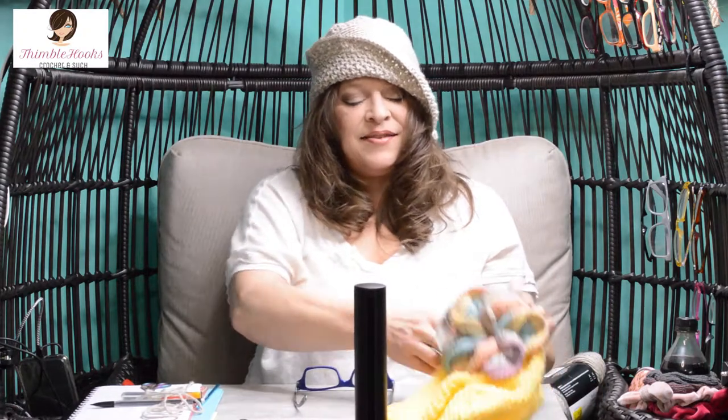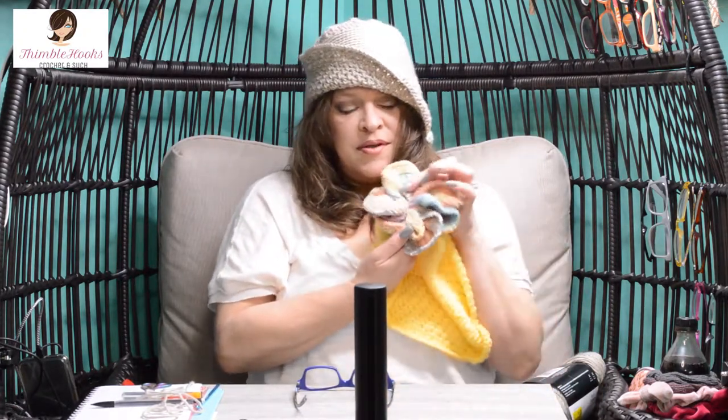Isn't this the cutest hat ever? Next I'll show you how to do my little floppy pinwheel flower — that will be in my next video. You can use the hat with the flower or without. Thanks for stopping by, thank you for supporting my small business. Please subscribe to my channel and stop back tomorrow to see the fun little pinwheel flower. I'll see you soon — bye!